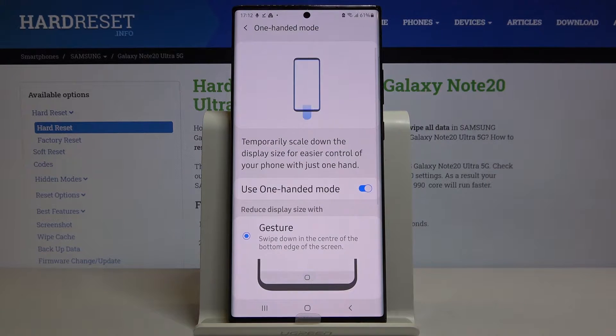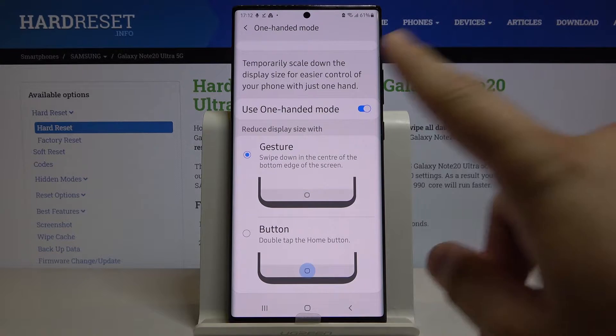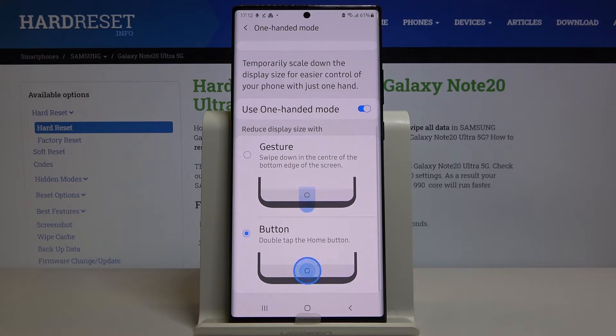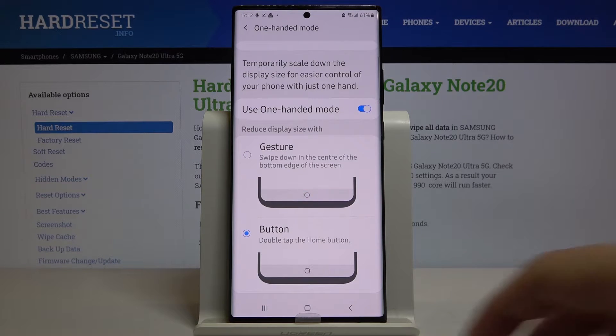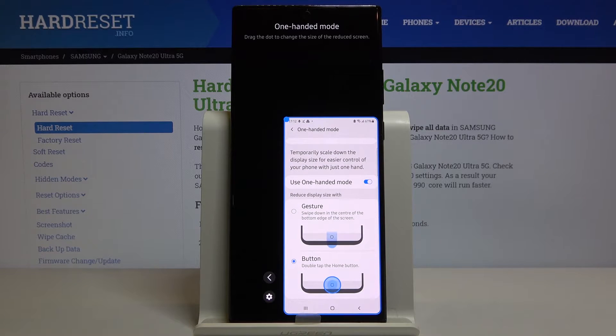We have two ways to enter one-hand mode. The first is the gesture — swipe from the center of the bottom of the home screen to the bottom edge. The easier option is to use the button: just double-tap the home button. Let's try it — as you can see, one-hand mode is now enabled.